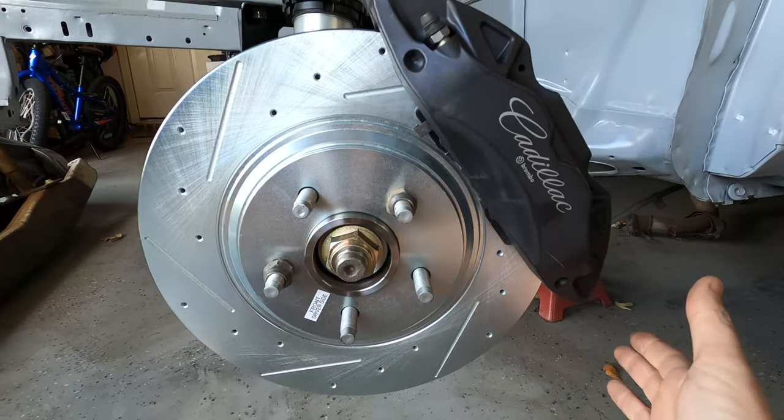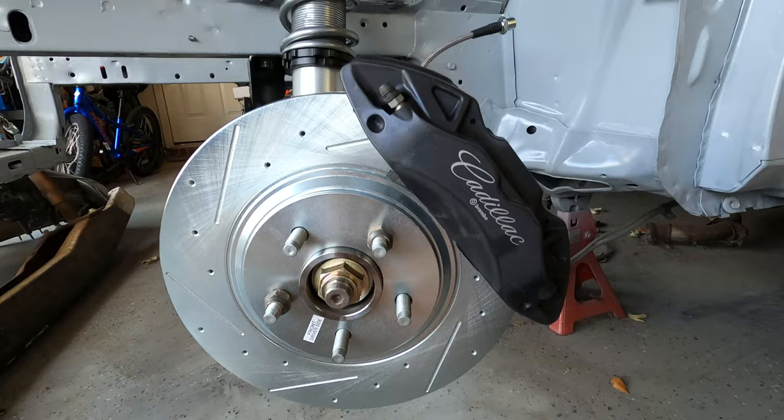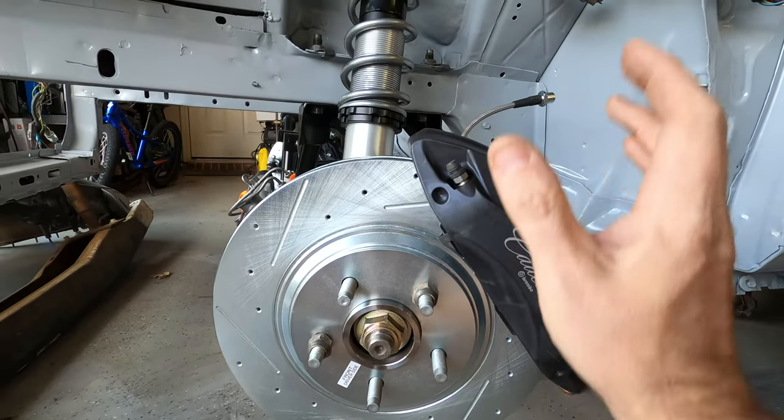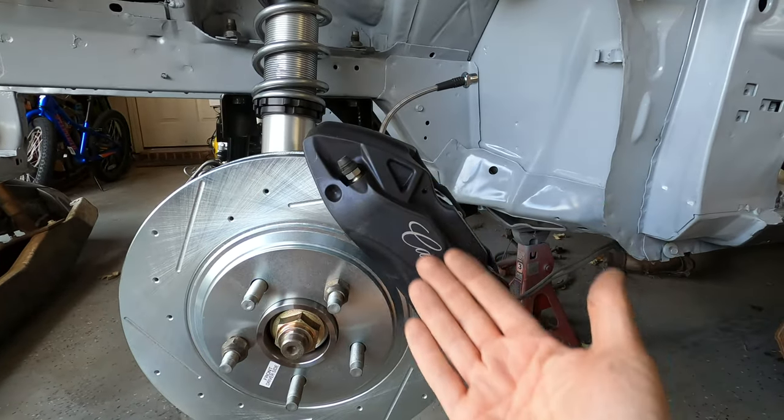You can sand these down and paint whatever color you want — put the Brembo logo on them, leave them black, or even leave the Cadillac branding on just to throw people off. You can scuff, sand, paint, or even have them stripped and powder coated. Limitless options.